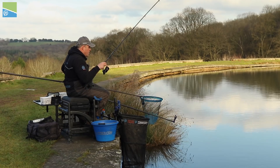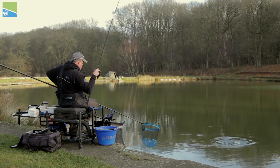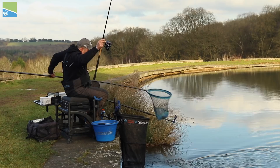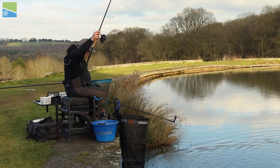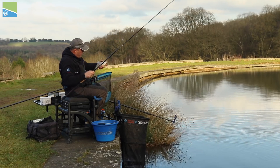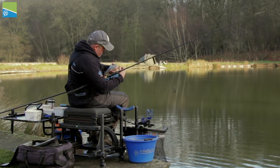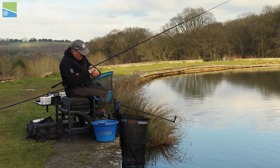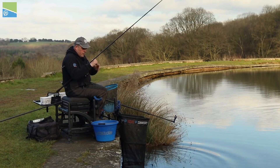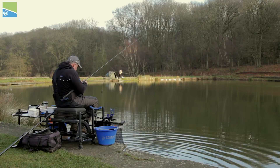Oh yes — I think that's a nice hybrid. No, it's a big roach! Look at that — Shatterford roach don't get any better than that. Stunning. I've not changed much, apart from just making my hook length a little bit shorter than at the start. Double maggot — I've tried three maggots but double seems to be the best.